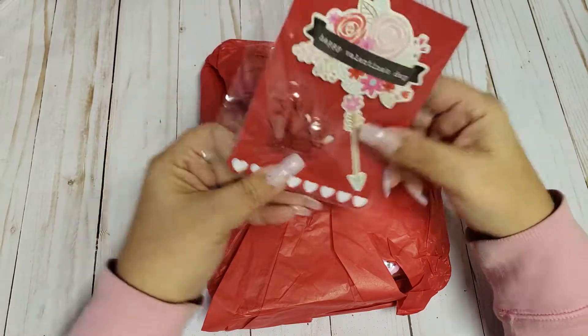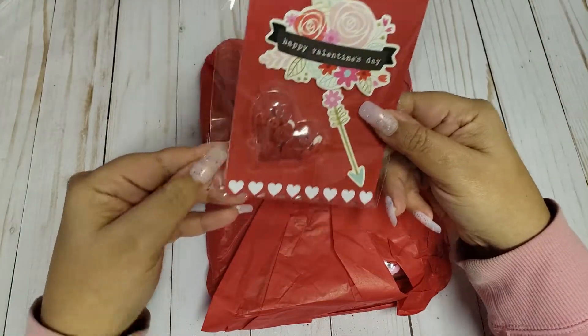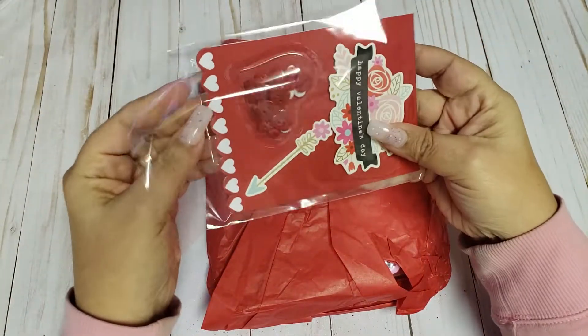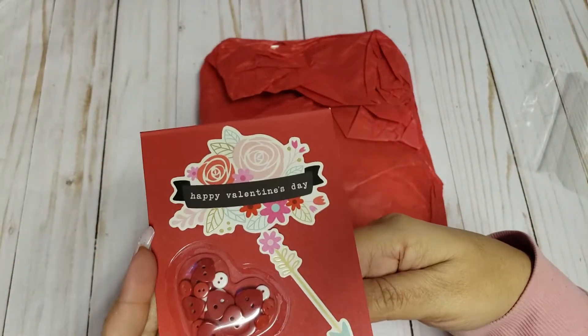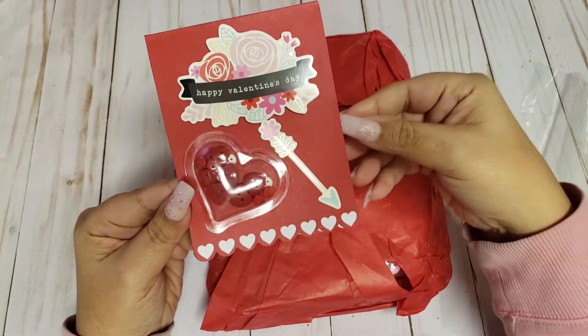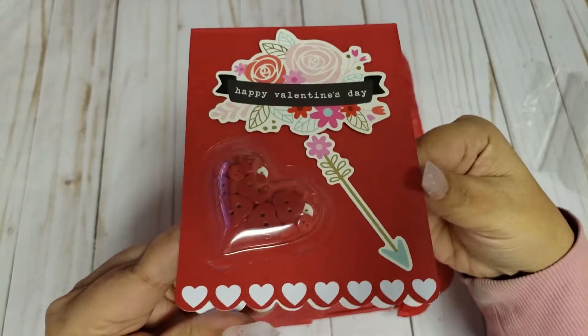Here is a card — oh my gosh, this is adorable. She knows I hate making cards, so she is the queen of card making. Let me read this off camera really quick. She's basically just thanking me for sending her something. So this is a happy Valentine's Day card.